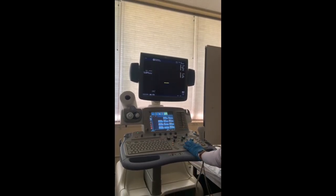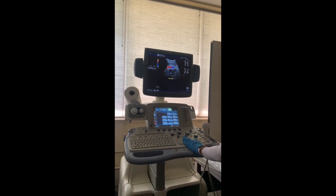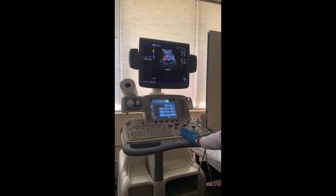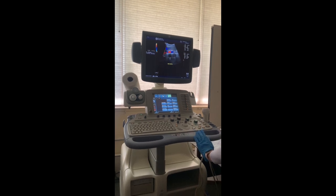Because the aorta is a vessel, we should evaluate its direction of flow by using color Doppler. You can also check for its velocity and waveforms by using the pulse wave function.